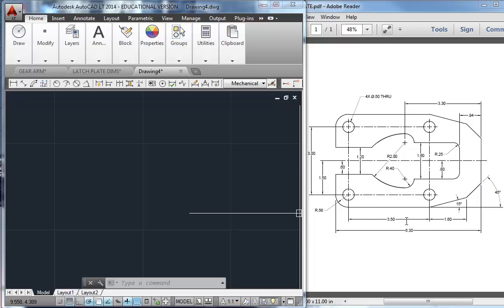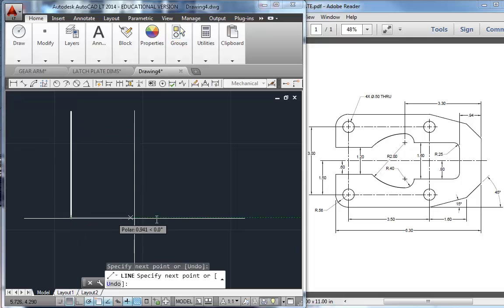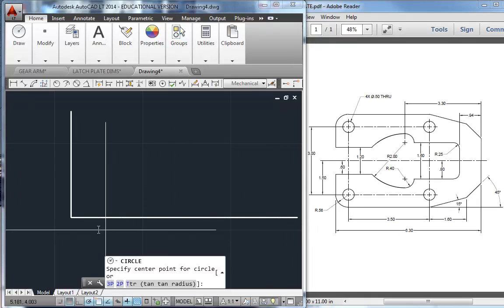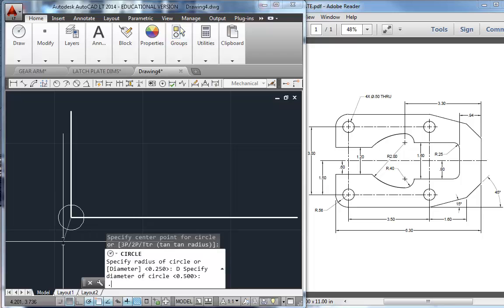Notice that lots of dimensions are tied to these hole centers, so they are kind of critical to the part. We have some fillets — we'll use the fillet tool today. I'm going to draw a line, start up here, come down a couple inches and then over five, six, seven inches. I want to remember where I am, so I'm going to put a circle right there with a diameter of 0.5.